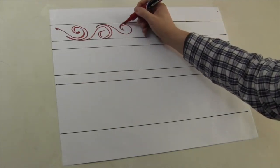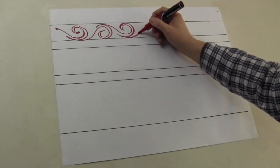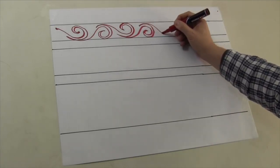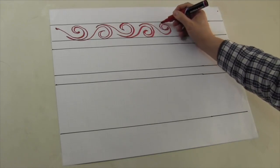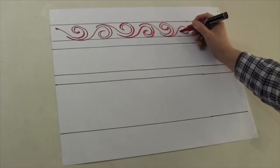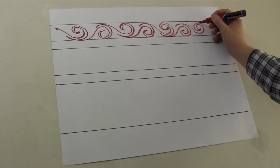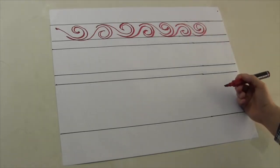So again: we're up, echo around to the back of the head, swirl down, echo around to the back of the head, swirl up, echo around to the back of the head, swirl down, echo around to the back of the head, swirl up — all the way across your paper as you practice.